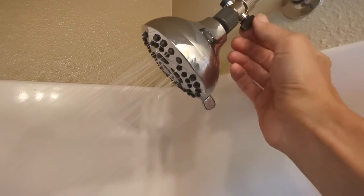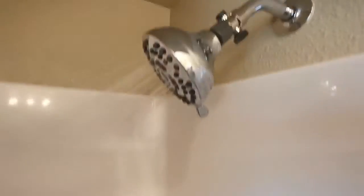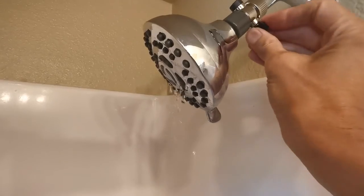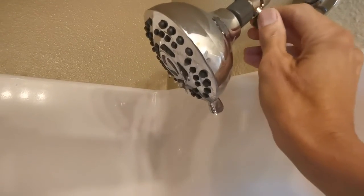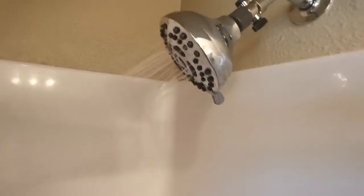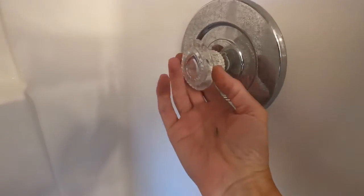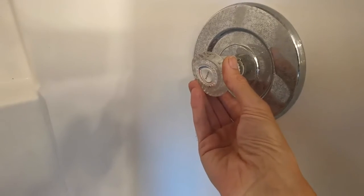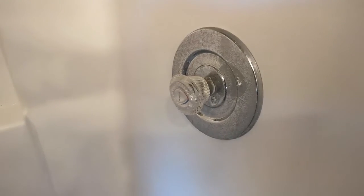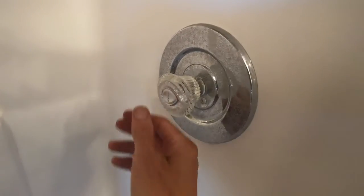Very simple — instead of turning the shower on and off at the valve, you just turn it on and off right here at the head. It only takes a second; it's easy to reach up and do it. You turn it on, and the valve still functions the same way as far as hot and cold. So you have a completely functioning shower — it could last for many years and it's a five dollar fix.